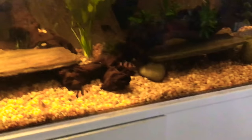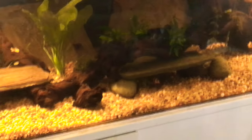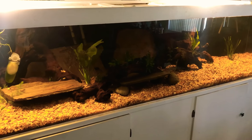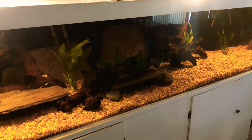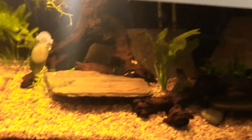He was going to get more clown loaches, but once you hear the final stocking of this aquarium, you're going to be like, whoa! I told my dad he should get some after seeing Cory at Aquarium Co-op and his 800 gallon aquarium - I really wanted some clown loaches. This is a 360 gallon acrylic aquarium and you can see how thick the acrylic is.